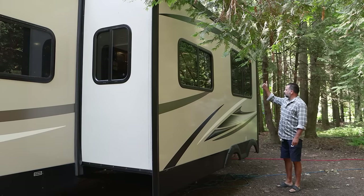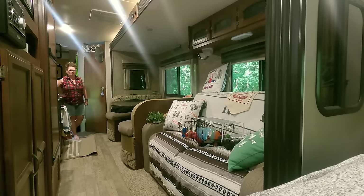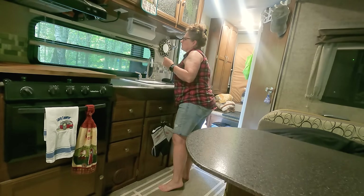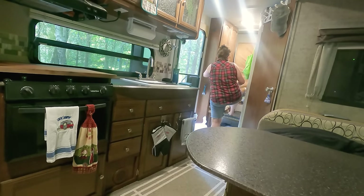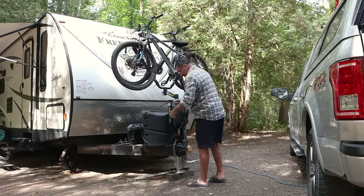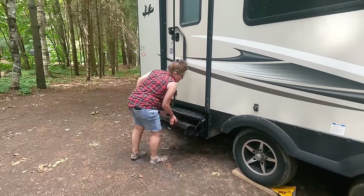We then bring the slide-out in — Cheryl is inside pressing the button and ensuring nothing is interfering with it coming in, and I'm outside making sure it's all running smoothly. We then bring the awning in — I do it a bit at a time, looking for debris stuck to it and sweeping it off. I do a final interior check to make sure everything is secure. I turn off the fridge, pump, and hot water tank. I check cupboard doors and drawers to make sure they're all secure. Ben folds up the mat while I clean off the picnic table. I then load the bikes on the bike rack and bring up the stabilization jacks. I load up the last of the stuff in the truck and the bins in the trailer. I raise the stairs while Ben starts hooking up the truck.